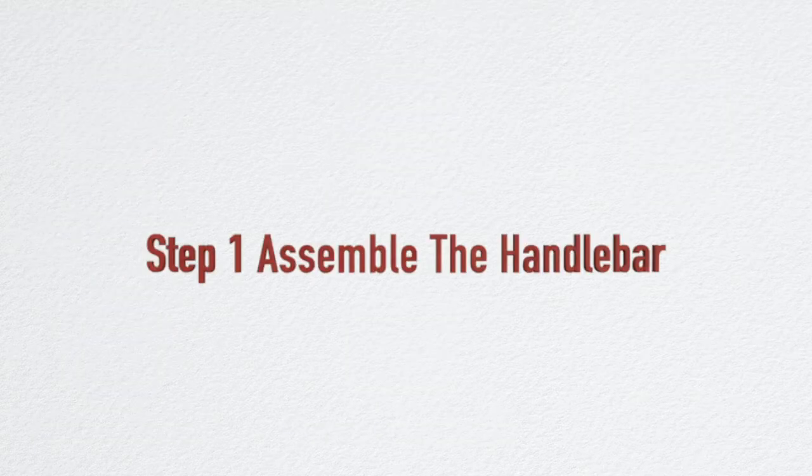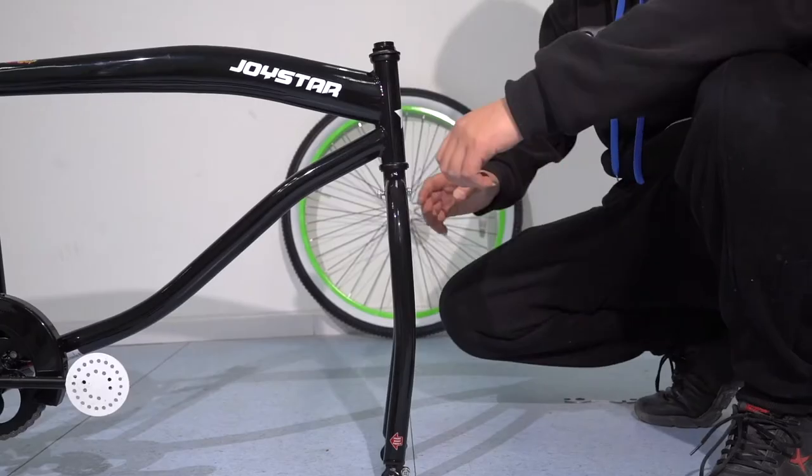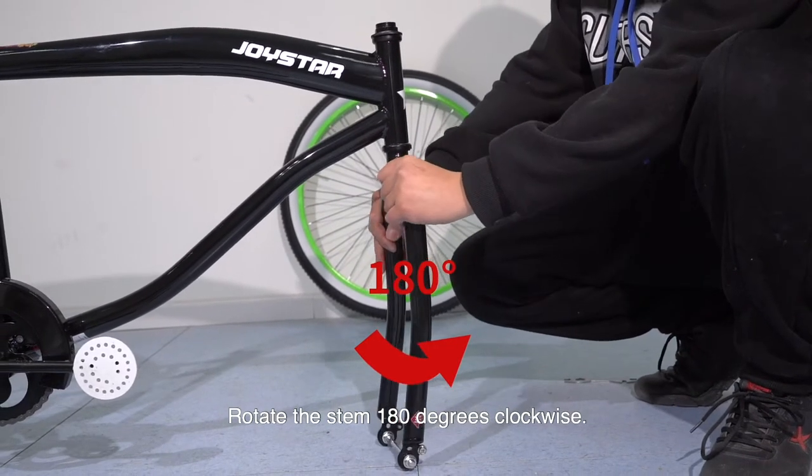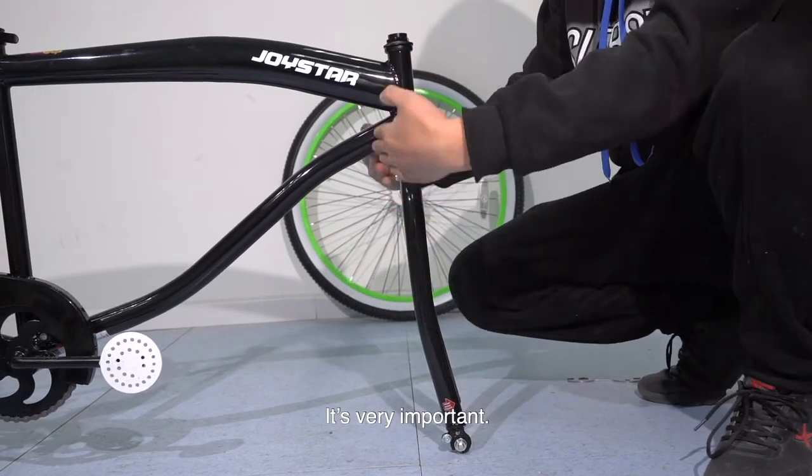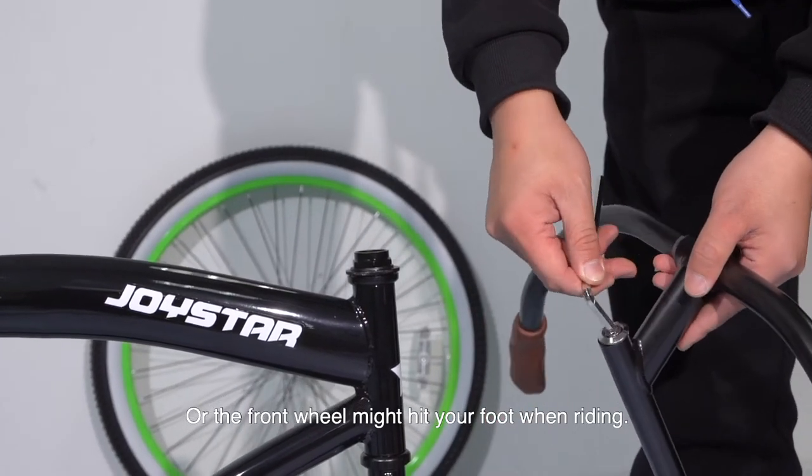Step 1: Assemble the handlebar. Rotate the stem 180 degrees clockwise. This is very important, or the front wheel might hit your foot when riding.